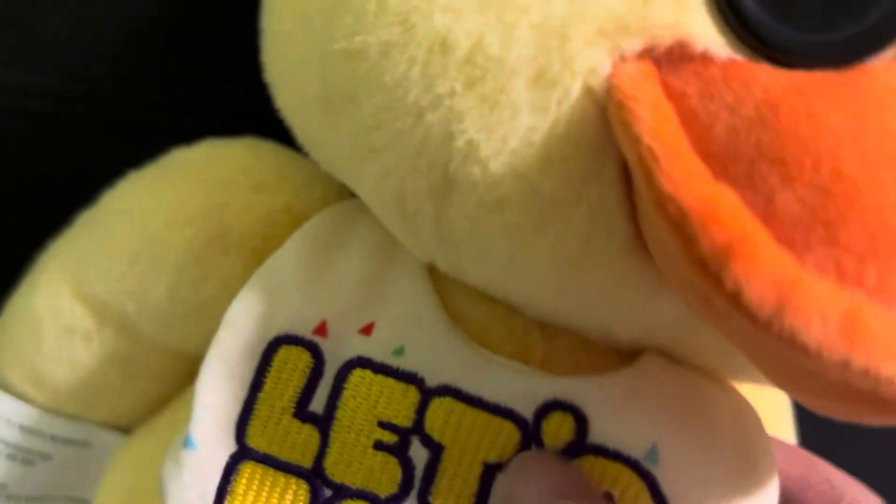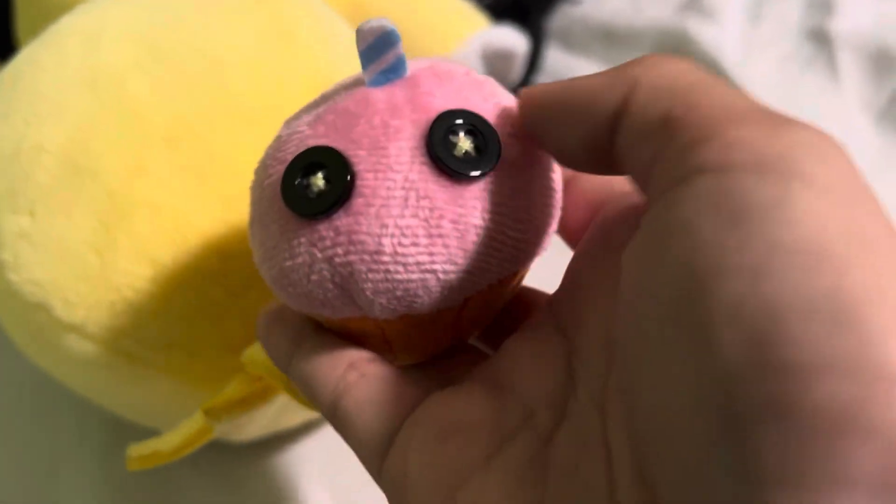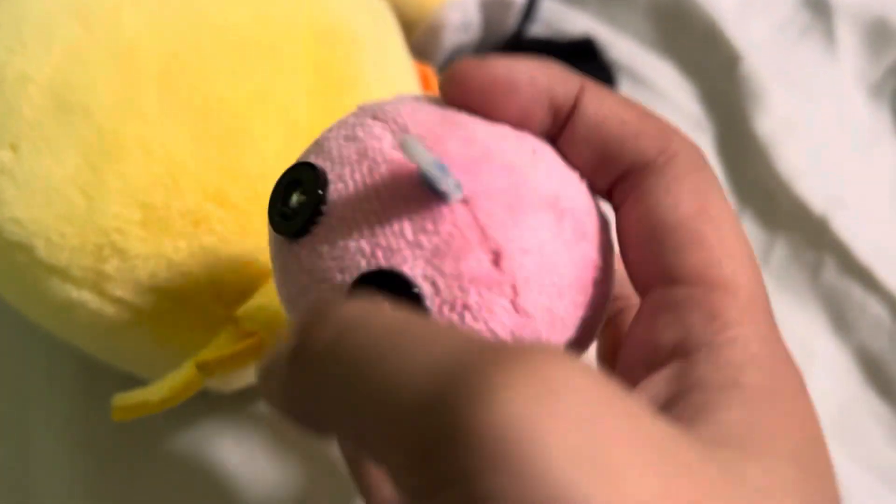Her legs aren't that strong — as you can see she's falling off. The cupcake — I think the cupcake came out pretty good, unlike other cupcake plushies I've seen on the internet in reviews.